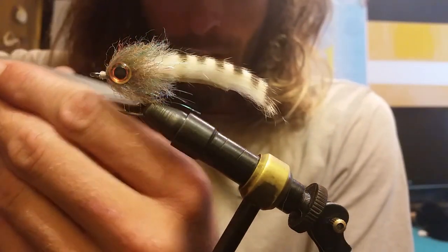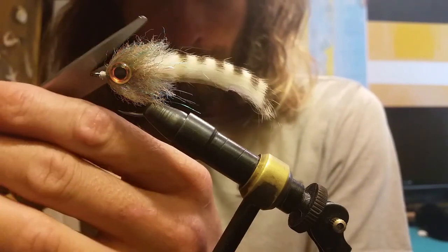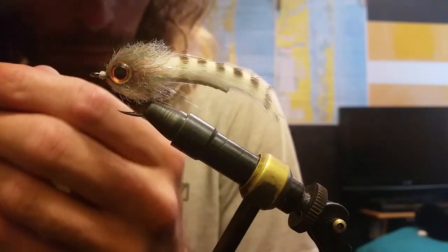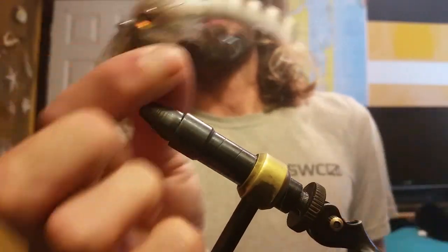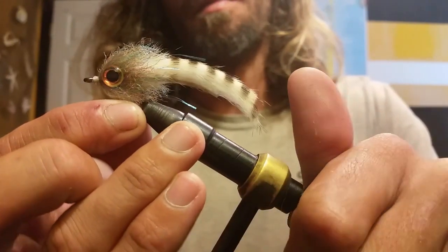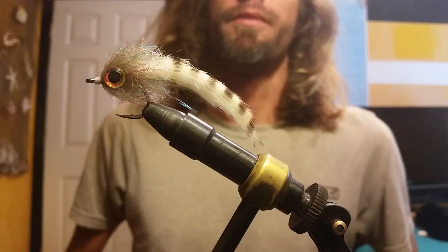Come in with some scissors and get some of these stray fibers out of here. And that's the fly. Super effective, easy to throw, and many things will eat it — snook, tarpon, rats, trout. But it's one of my favorite baby tarpon flies. Very durable, catches a lot of fish. Thanks for watching.